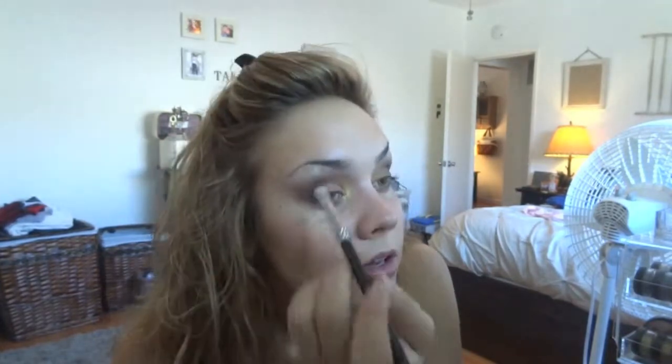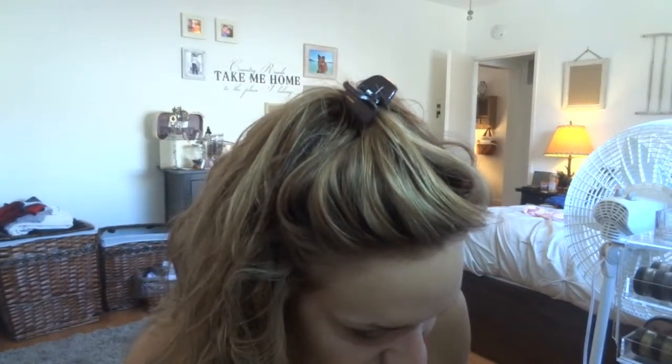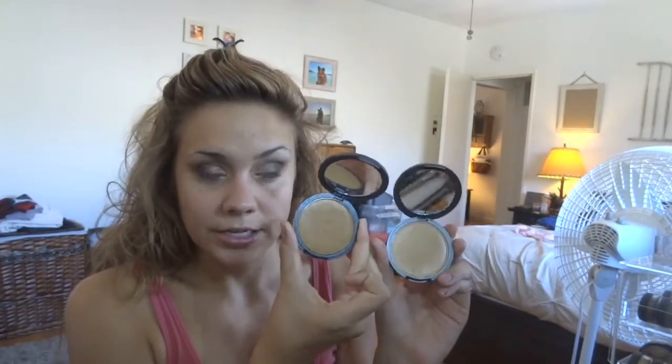Just a little glitter right there, and I'm going to put a little bit in my tear duct because I just think it would be fierce. And yes — it is fierce! My calculations were correct.